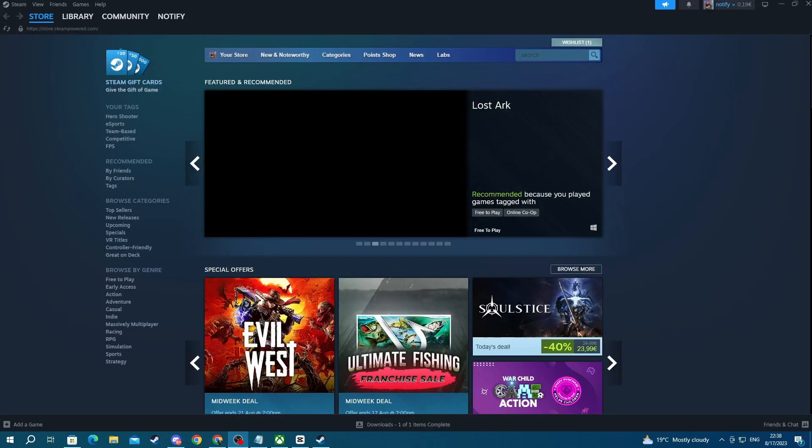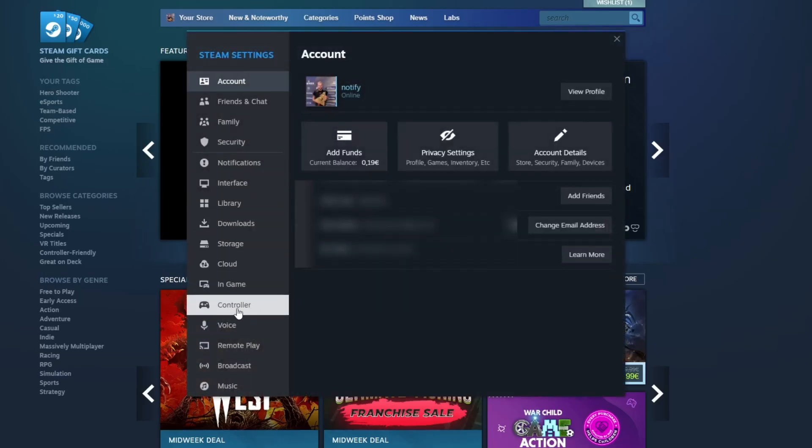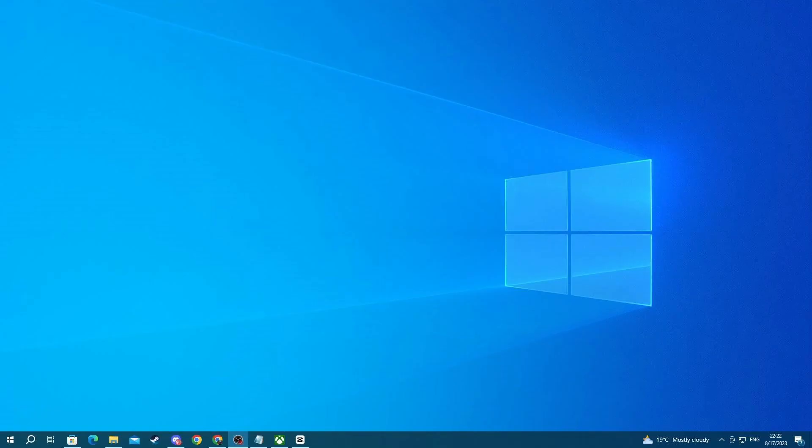For this method, if you're using Steam to play games, you can always enable Steam Input for Xbox controllers. To do that, go to the top left, press the Steam button, then press Settings, then go over to Controller on the left, and enable Steam Input for Xbox controllers at the top. Make sure this is enabled. Now you can try using your controller once again. That is it for this video — thank you for watching, see you in the next one.